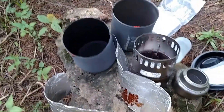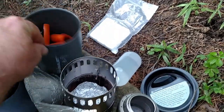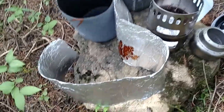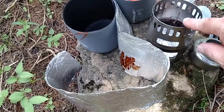Now that I have it disassembled — this is actually the Pot Cozy, this is the pot, and then this is an aluminum foil windscreen. It's basically a piece of aluminum foil, a couple feet long and folded over two or three times to make a windscreen that fits around the stove.